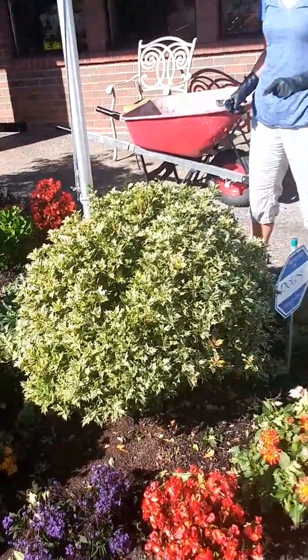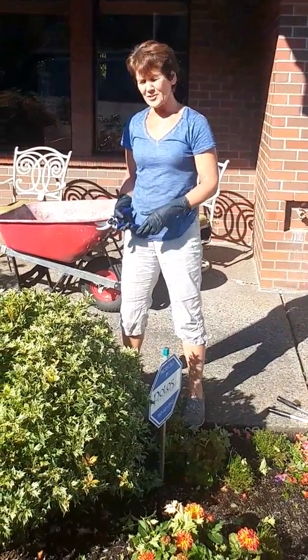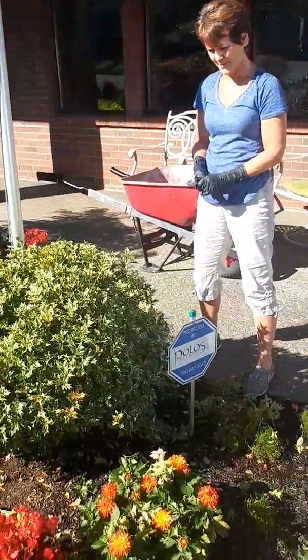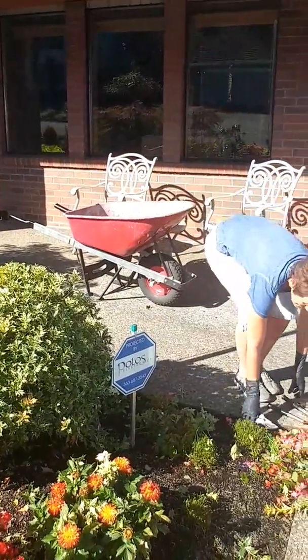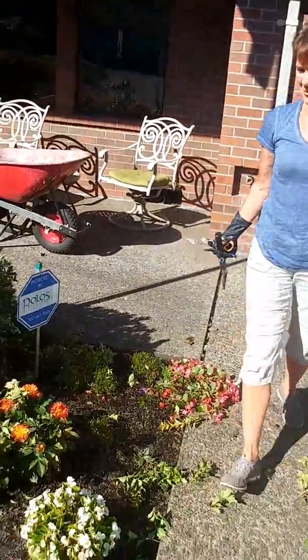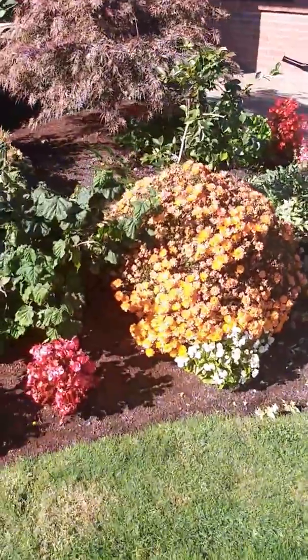Now, if you want this to be pruned down a foot or two, you don't want to do that until after it freezes two or three times — so sometime in December. On to the next one. You can clean up your mess as you go, put it in a wheelbarrow — or, like me, I'm leaving it behind today.